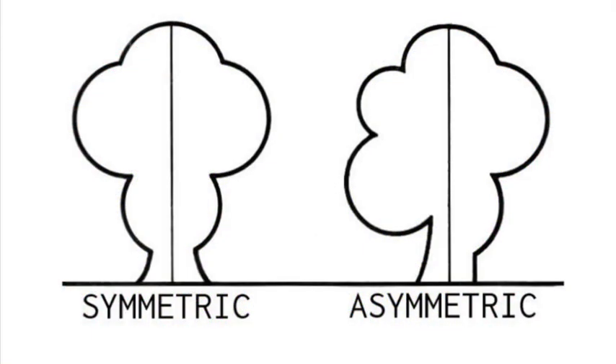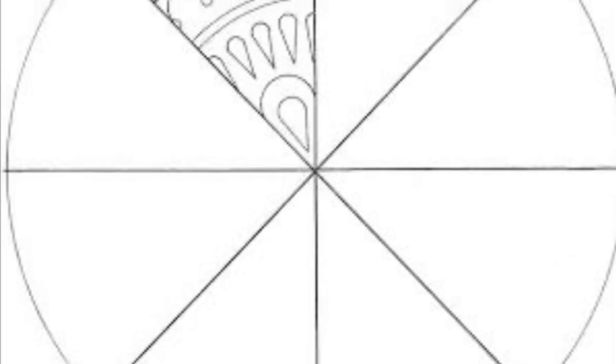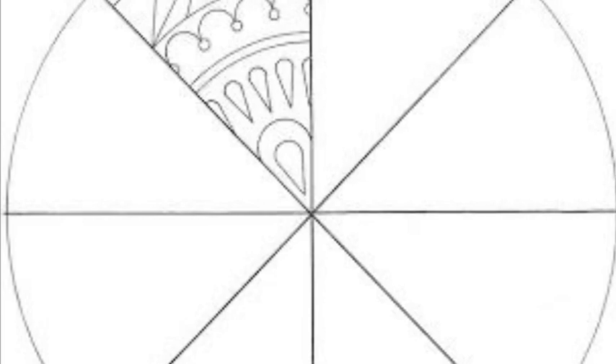Symmetrical balance means a pattern that is the same on both sides. Radial balance means elements or patterns that repeat around a center point.